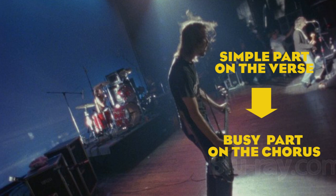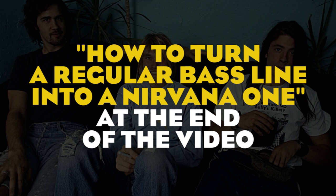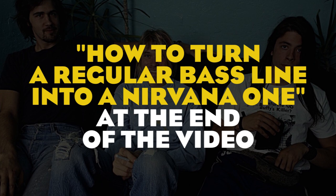It's also worth mentioning that Chris tends to keep the verse more linear if he had a busy chorus, and vice versa. At the end of this video I'm going to use some tips and demonstrate how to turn a regular bass line into a Nirvana one, so make sure you watch till the end.